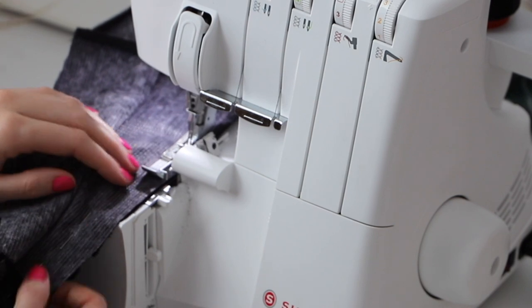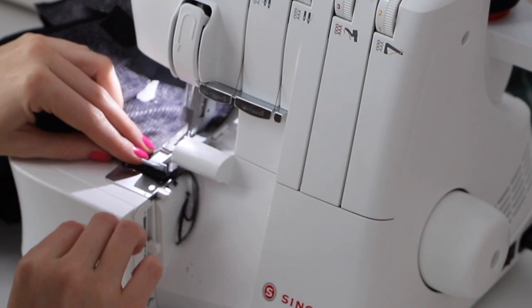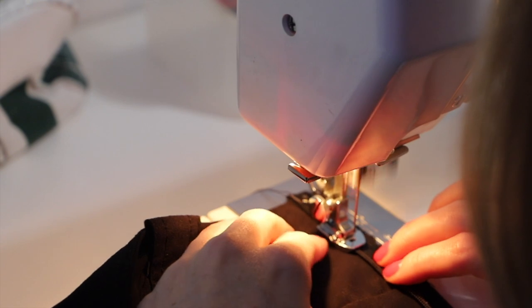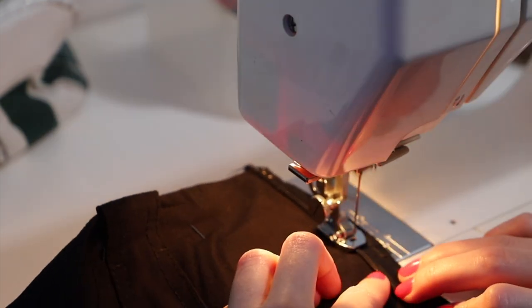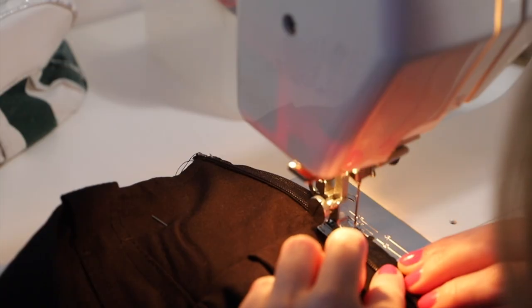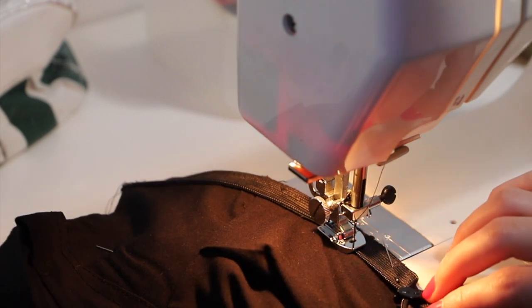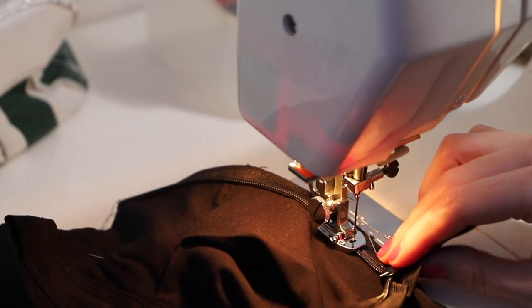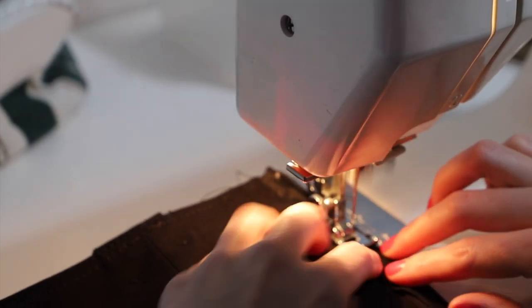I used an overlock seam to join the two pieces together — the end result is a bit more professional, but you could definitely use a regular straight stitch. Then I sewed in the invisible zipper. I was freaking out because this was actually my first time doing a zipper, and an invisible zipper is ten times harder. I'll leave a tutorial down below, but I did it and I'm proud of myself. Then I finished the final touches.